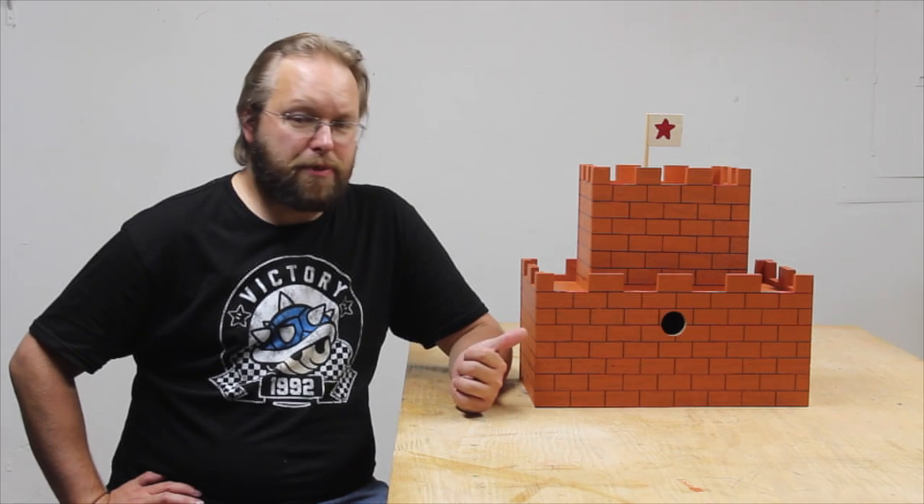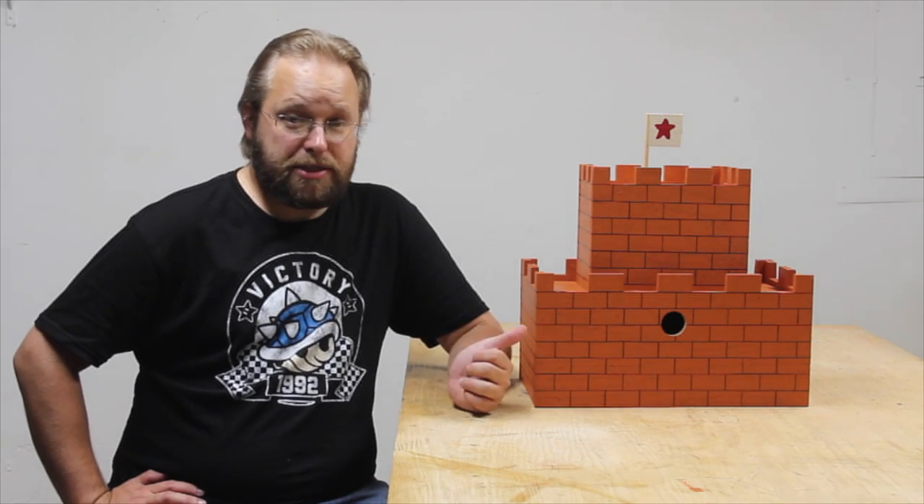Welcome to another episode of Got Wood. This is my entry to the 2016 Summers Woodworking Birdhouse Challenge. If you'd like to see how I made it, stick around.